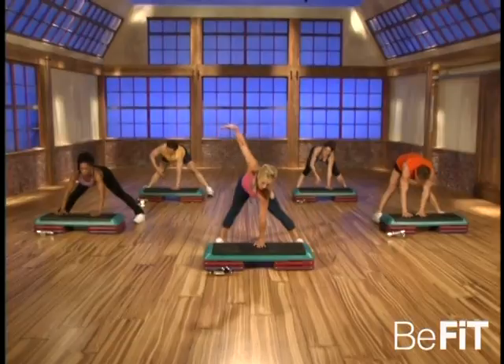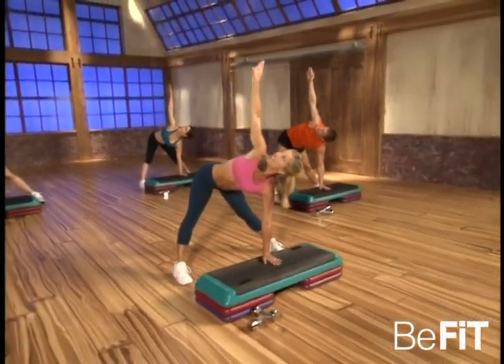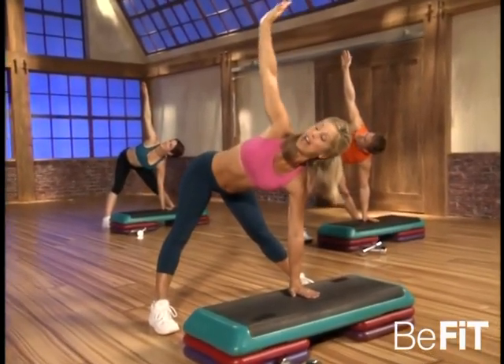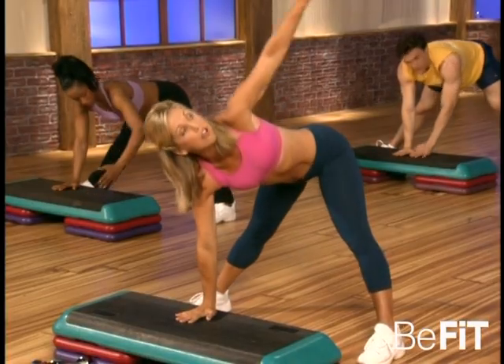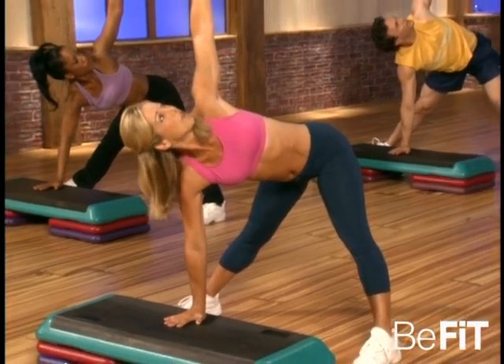And now slowly come up — placing both hands on your bench, slowly lift one arm up and look up for a spinal twist in yoga. Again, the abdominals are nice and tight. And you twist — it's wonderful for your back, the muscles aligning the spine. And switch — the other hand comes forward and all the way up. Hold that stretch, smile — you did it! I'm proud of you, it's a great workout.